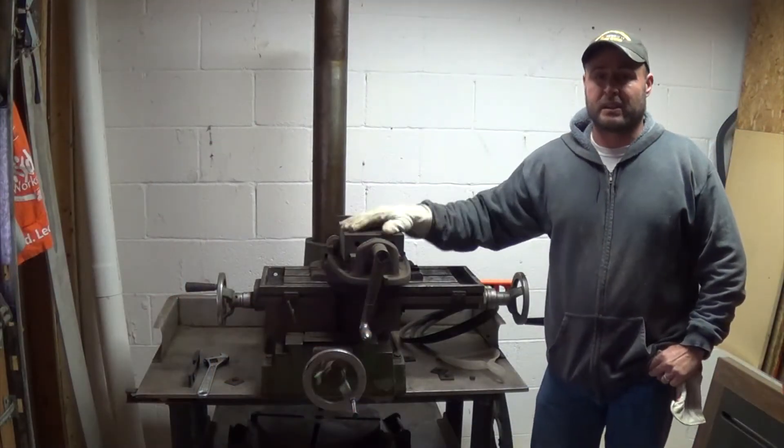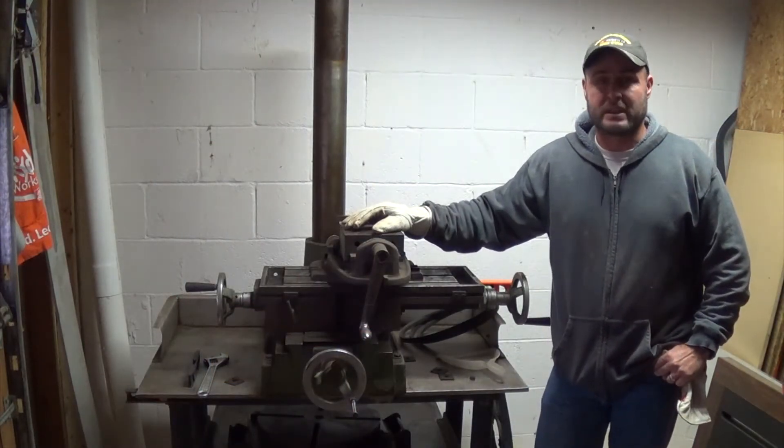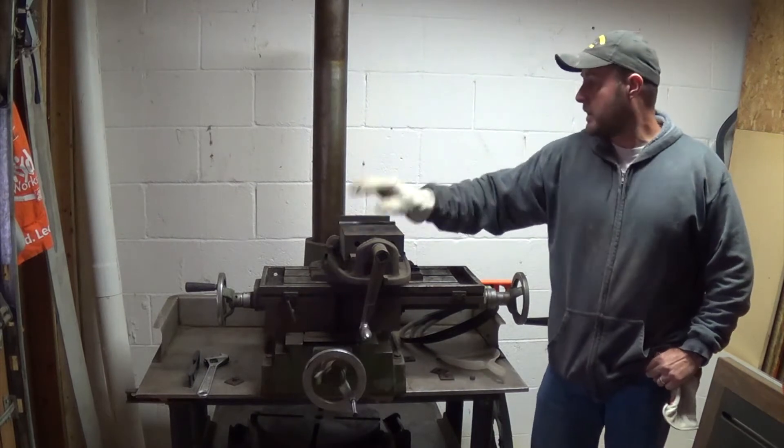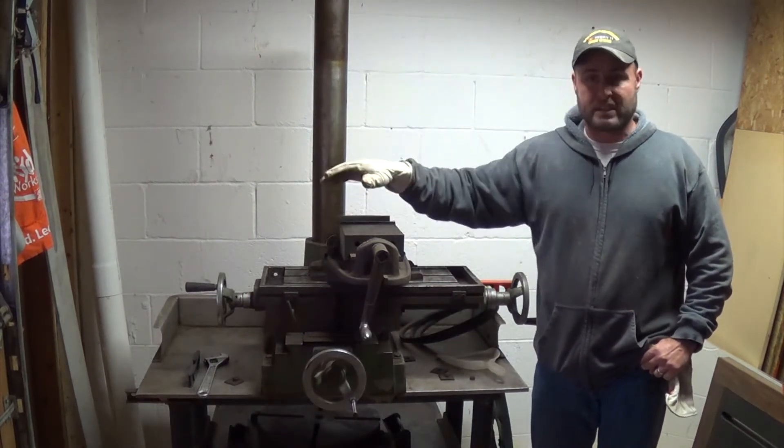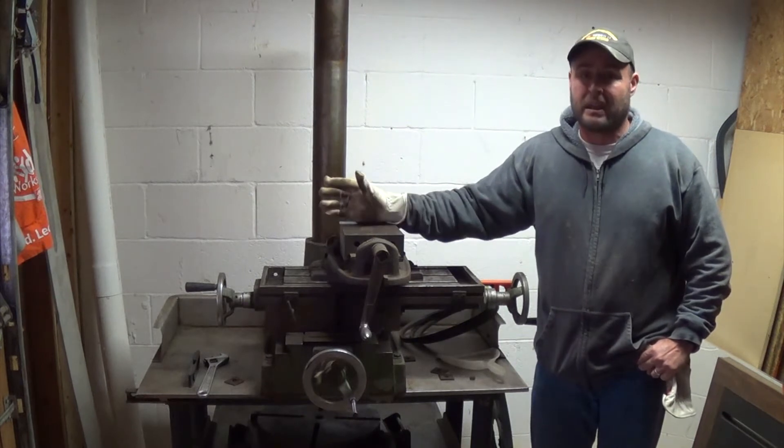So as you can see, this thing was not easy to get to where it's at. It's pretty sturdy — nothing moving around — just had a bad place in the floor right here, so I had to do something.